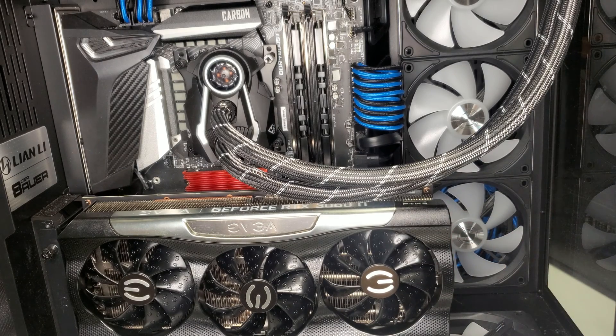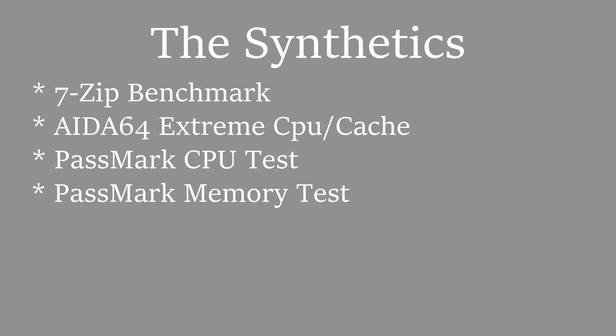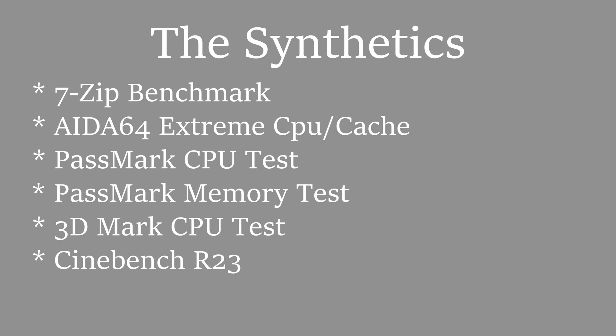Don't mind the cat hair — she's a white kitty, she can't help it. All right, let's test this kit and see what kind of performance we get. First up we have the synthetic tests: starting with 7-Zip's benchmark, IDA64 Extreme's benchmark, Passmark CPU test, Passmark RAM test, 3DMark CPU test, Cinebench R23, and lastly Geekbench.